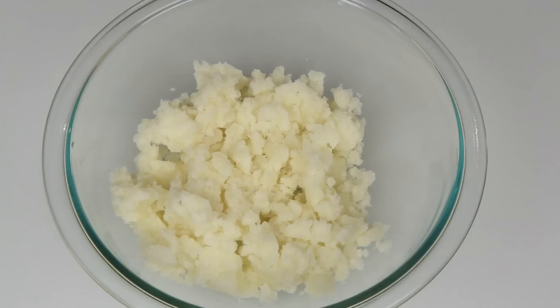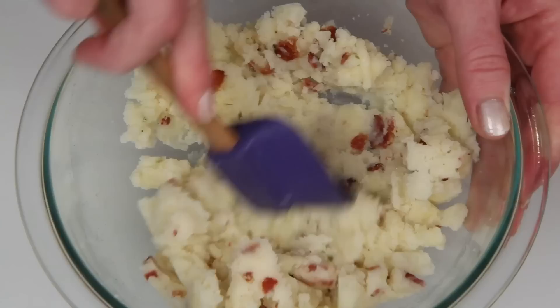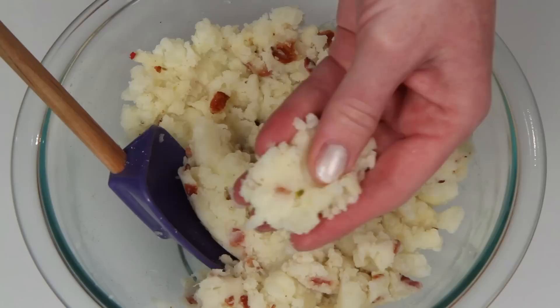Don't be shy — this is pepper jack cheese and bacon bits. Get this good and combined. And if you haven't guessed yet, this is going to be a jalapeno popper pop. I know it's tempting to go crazy with the cheese and bacon, but you need a good ratio so your pops stay together. That's about the texture you want.